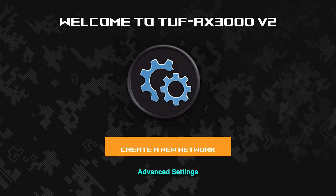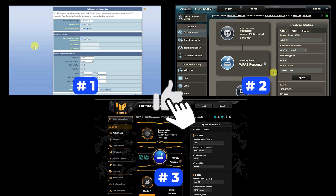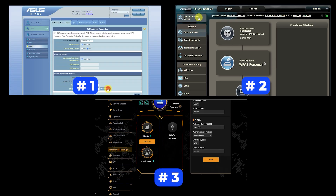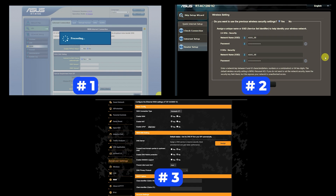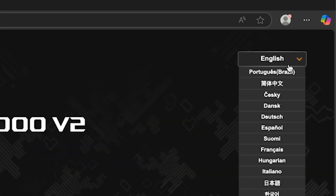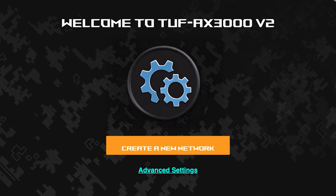If your router settings do not look like mine, it means your router has a different firmware. I've made a video for every firmware type — you can find all the links in the description below. There are many firmware versions and they may differ slightly, but don't worry, just follow the instructions. First, select the language for the router settings, then click the button to start the setup process.